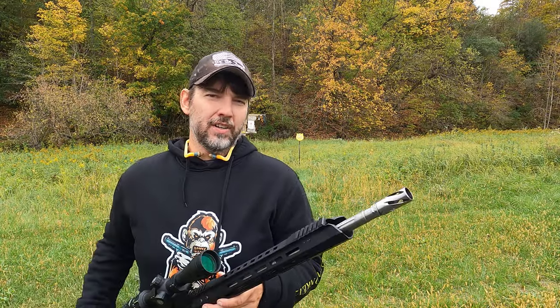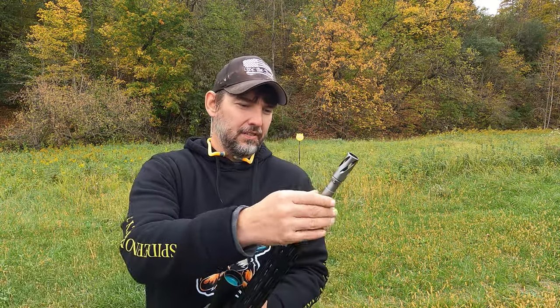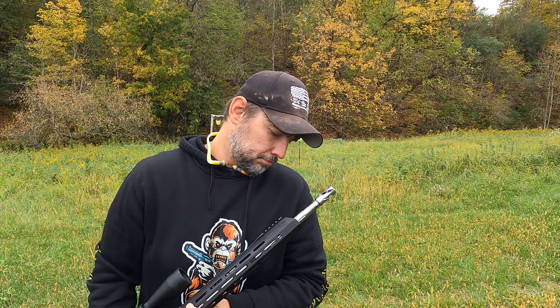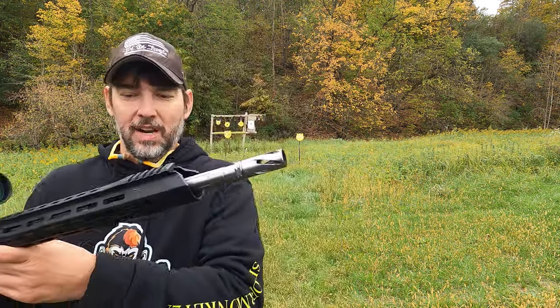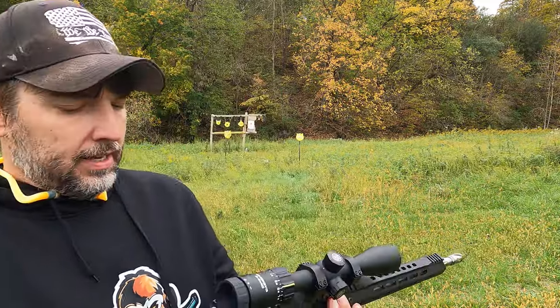Got out the 6.5 Grendel again in my AR platform. This is our Bear Creek Arsenal upper — I believe it's a 20 inch barrel. But I love my Grendels. We got our Sig Sauer Whiskey 3-9x40 scope on there. I have used this scope on many of the rifles that I've had; I don't believe I've had it on our AR platform 6.5 Grendel before. I like these Sig scopes — right next to the Vortex Crossfire 2, they're probably my go-to as far as a budget setup.